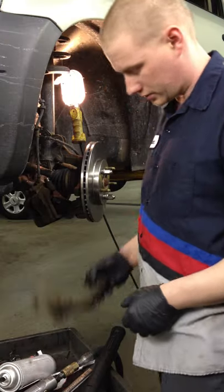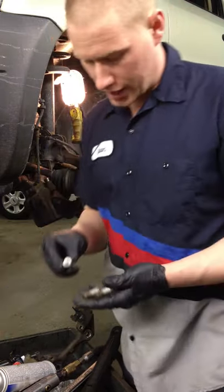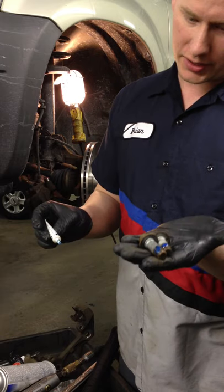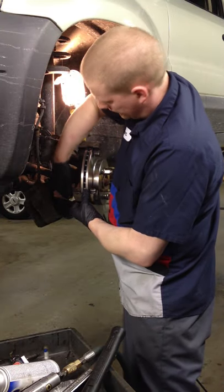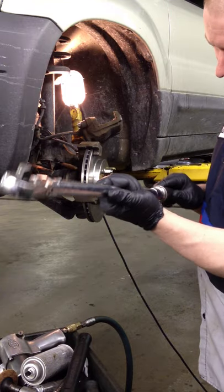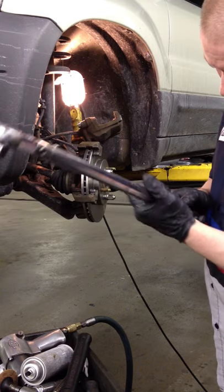Clean it up and bolt the caliper bracket back on. Put blue Loctite on the bolts — about that much; it'll spread around. Turn them in by hand first. The torque spec is 111. Do not mess around on brakes — always torque them and make sure they're tightened.